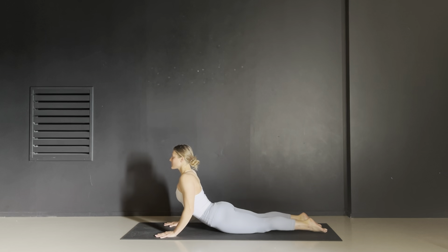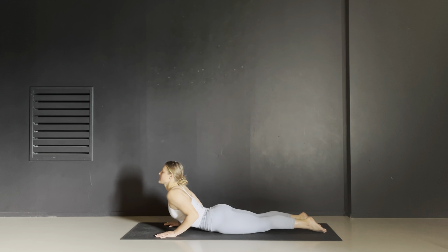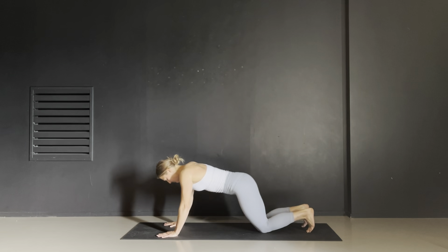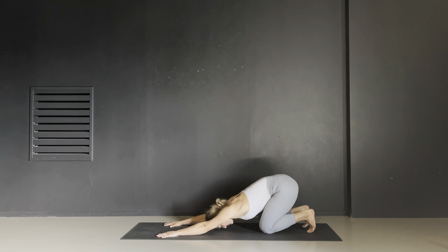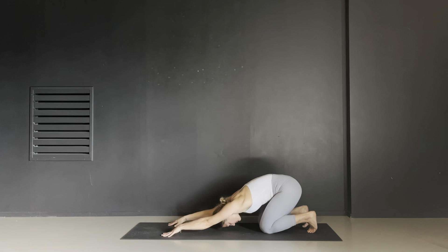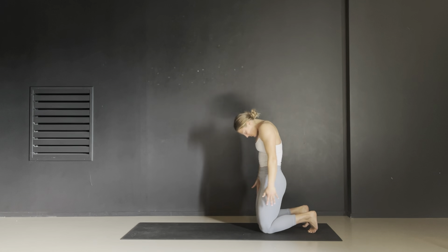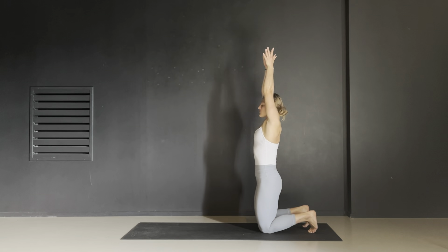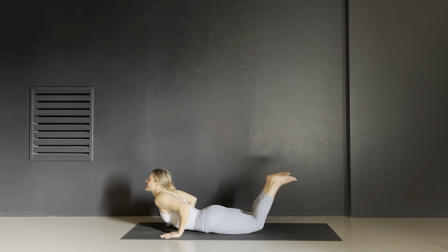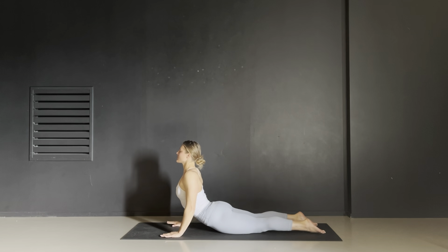Chin parallel to the ground, heart bursting forward. Exhale lower down, feeling every inch of your belly come in contact with the mat. Tuck your toes under and retreat back into an active child's pose — your toes, your knees, your third eye, and your fingertips are the only things touching the mat. Take a breath in and engage your core to roll yourself up kneeling. Your hands go high over your head, take a deep inhale, and then as you exhale, dive yourself forward into your mat into a cobra pose.